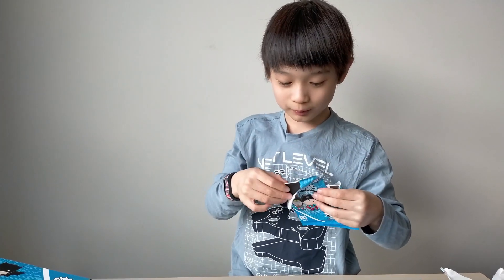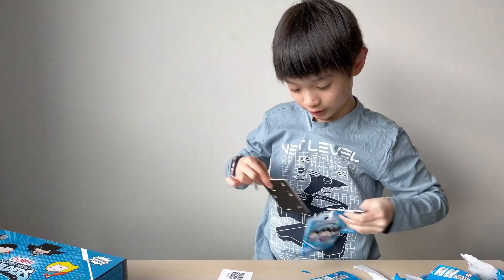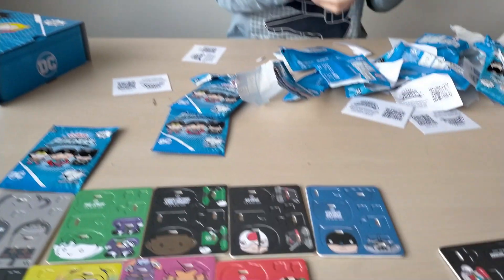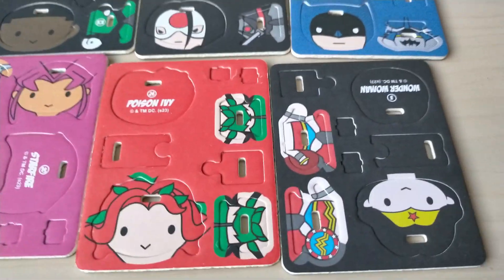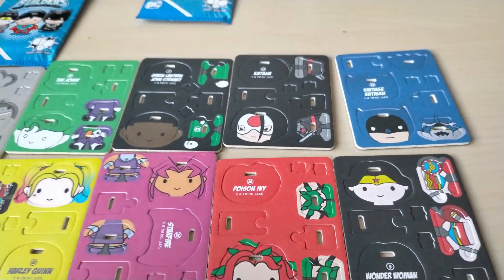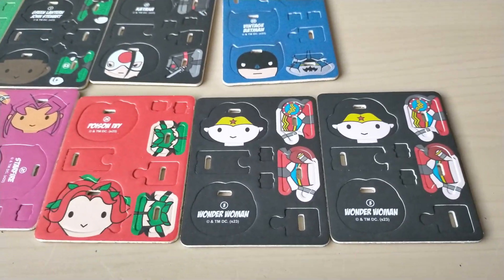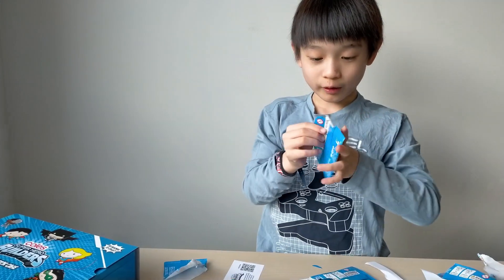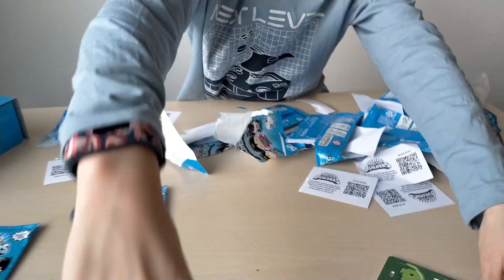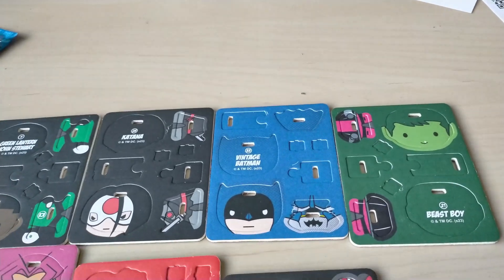Both of them are black, so I'm scared of that. I thought this was the special edition Wonder Woman — it's just normal Wonder Woman. And this one is another Wonder Woman. I picked two and they're both Wonder Woman! Beast Boy — let's go! Is all the back of them black? Beast Boy — this is the second last.